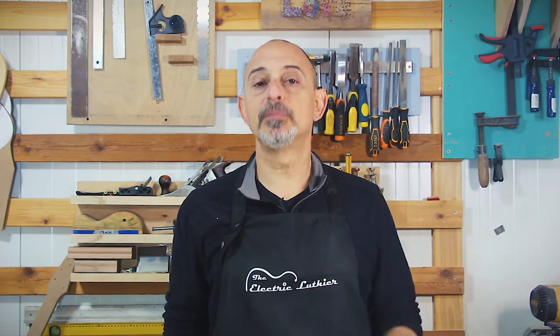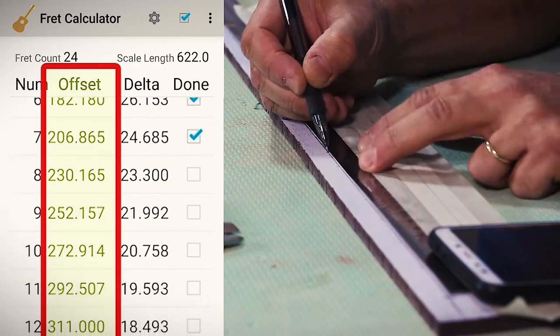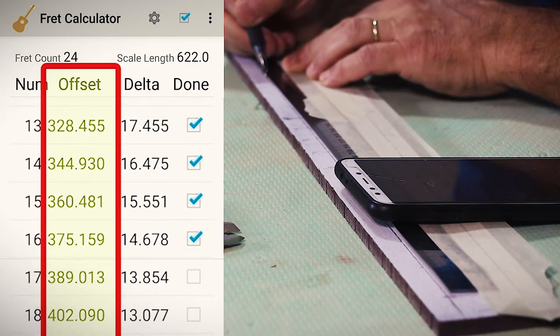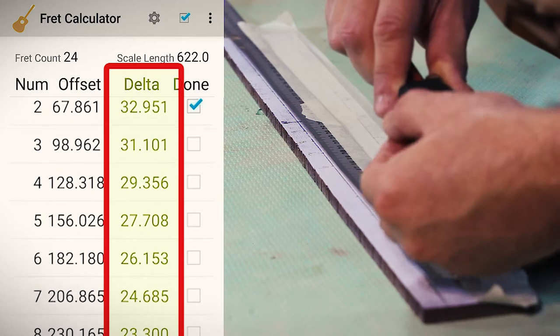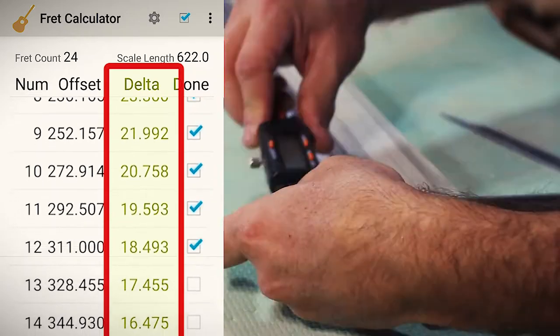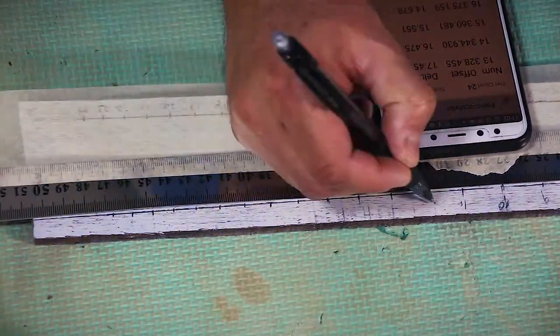Now at this point, I turn back to my scale charts, and this time I go to the shorter 622mm scale. I find the distance to the nut or zero fret and mark it. Now I just start from here and mark all along the high E string, just as I did with the low one — but of course using the shortest scale chart. When I get to the 24th fret, I'll go back and measure again, but this time with the delta, the calipers, and the scalpel. There's no way I won't find slight differences in the second round, so it's always worth it.